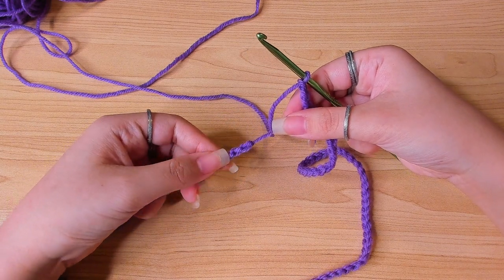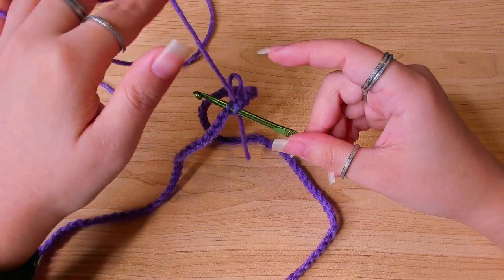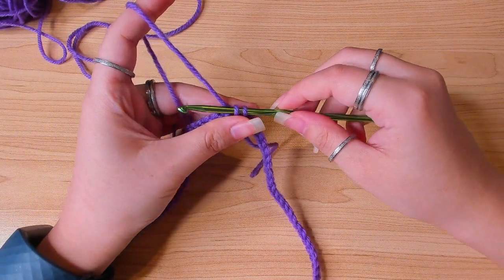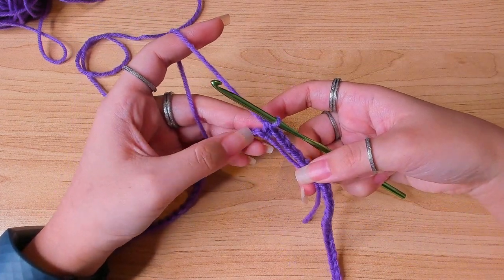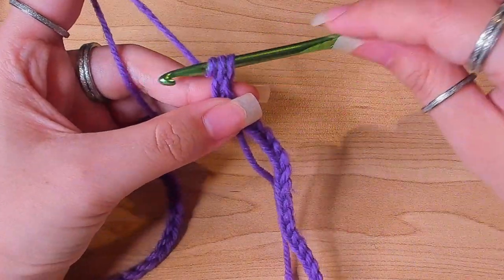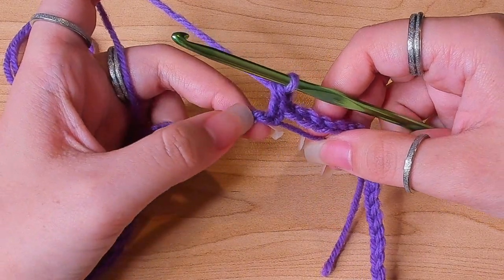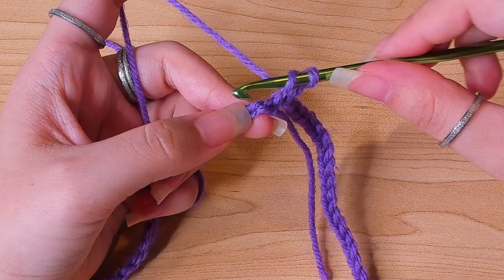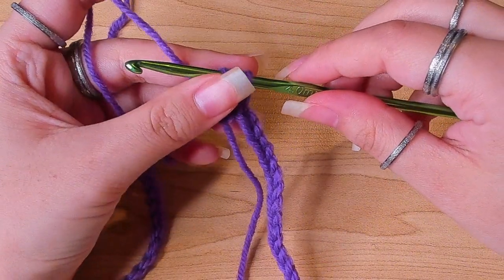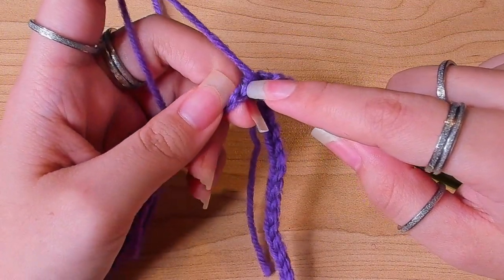Turn this chain to the back and insert hook in the back loop of that very first chain and make a single crochet. Now we have two vertical loops — in the left loop insert your hook, pull yarn through, yarn over, pull through two. This stitch is the first stitch of the round. In the next stitch make a double crochet. Continue making one double crochet in the back loop of every chain for this round.